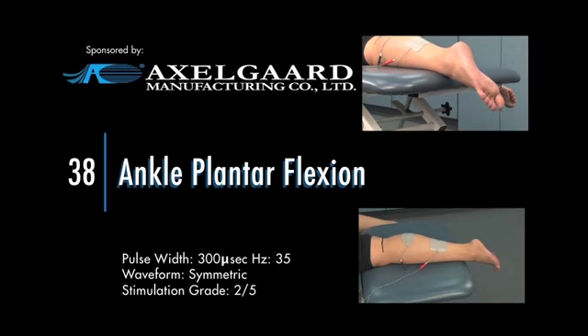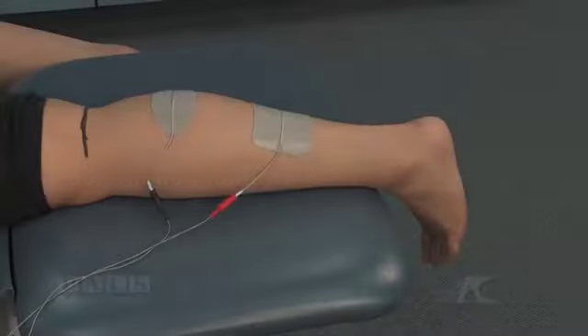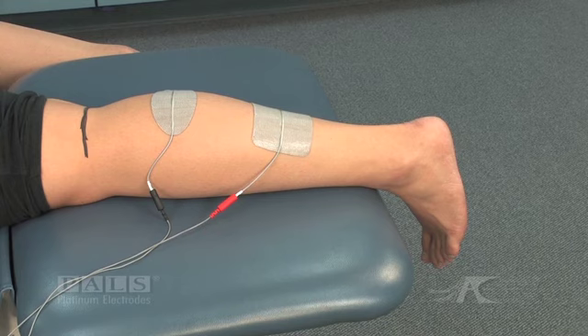Ankle plantar flexion. Electrode placement for plantar flexion stimulation. The popliteal fossa is marked and the lateral malleolus is visible. Two large electrodes are used, along with a symmetric biphasic waveform, to allow activation of the whole gastroc soleus complex.